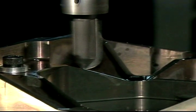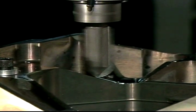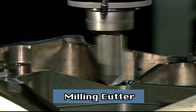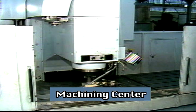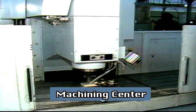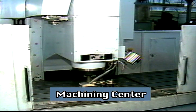Milling, a common manufacturing process, removes material from a workpiece. This is done by a cutting tool called a milling cutter or milling tool. A machining center is a manufacturing machine which primarily performs milling. It is also capable of other machining operations such as drilling, boring, and so on, often to produce finished parts.